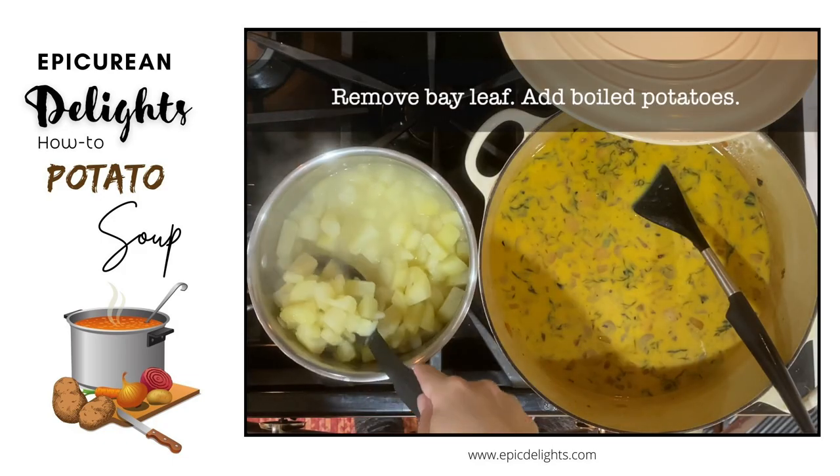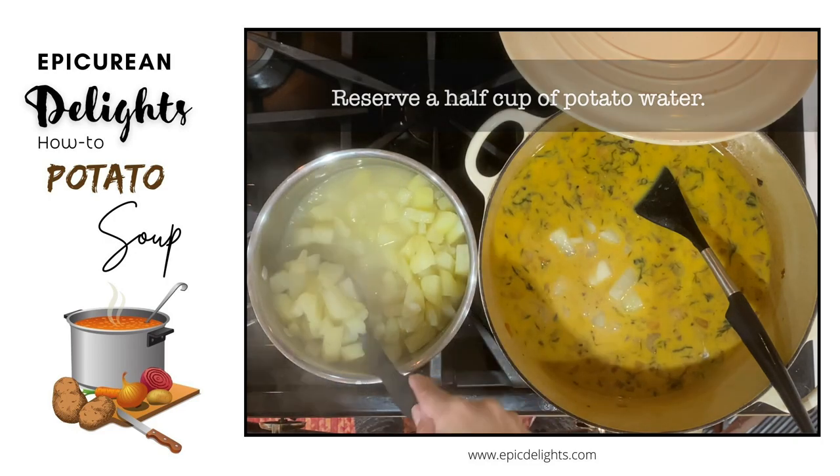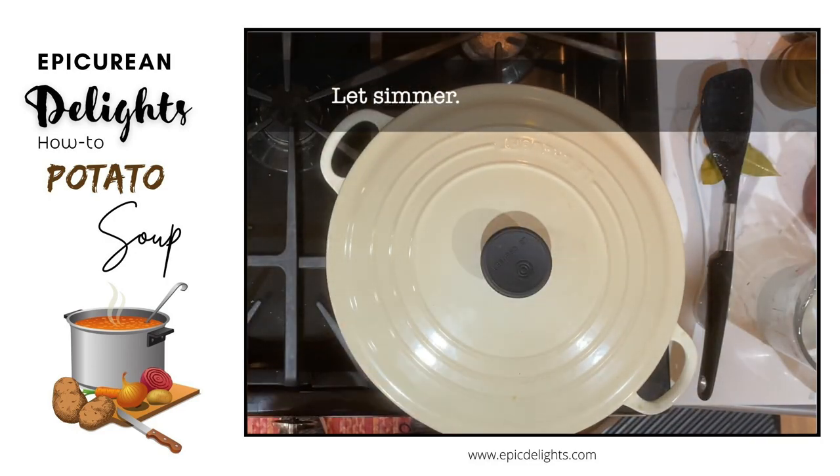After that, remove the bay leaf and add boiled potatoes. You're also going to want to reserve a half a cup of potato water. And again, let it simmer for a little while.